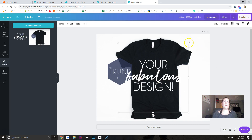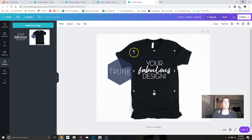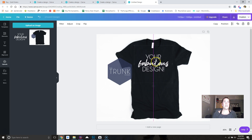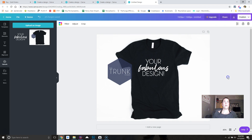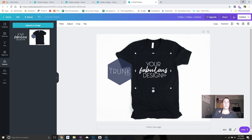It already has guidelines, so just size it however you want — however you think it would look when it prints. I wouldn't put it too high on the shirt because it's not going to print that high. Think about where the design is going to sit on the person's body. Leave a little bit of space between the bottom of the collar and your design. You can click off it and see if it's a little too big or too small.